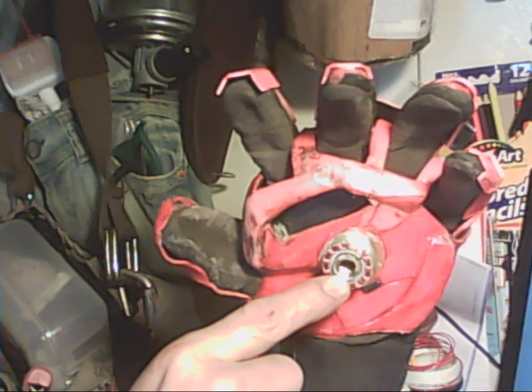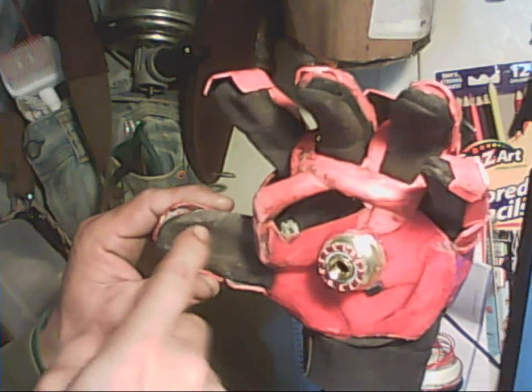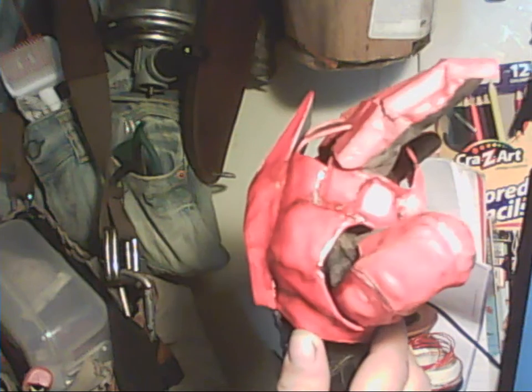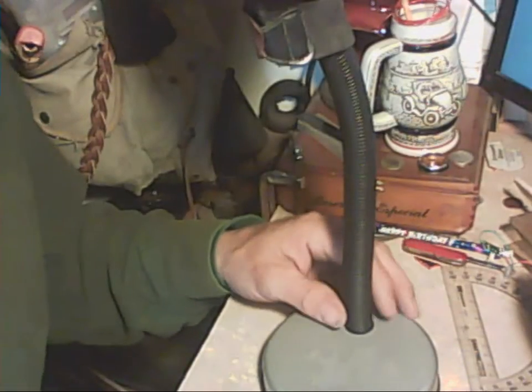Here it is coming around. The rechargeable battery compartment goes in here, and this is of course the repulsor. It's got some real rough grips.